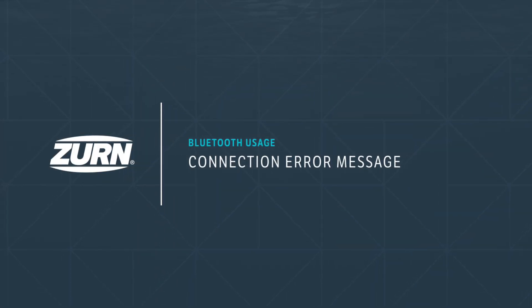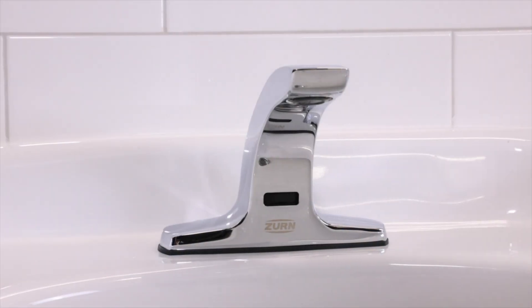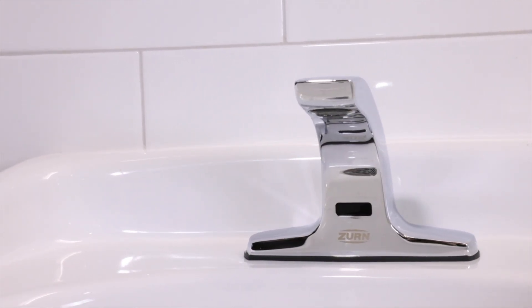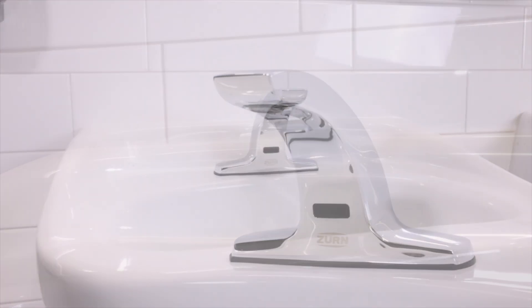Connection error message. If multiple Zern devices are beaconing all at the same time, you'll receive an error message in the app. If this happens, you will not be able to connect to Bluetooth. First, determine which faucets are beaconing and activate them by waving your hand in front of the sensor so the faucet turns on. This will take the faucet out of Bluetooth mode.